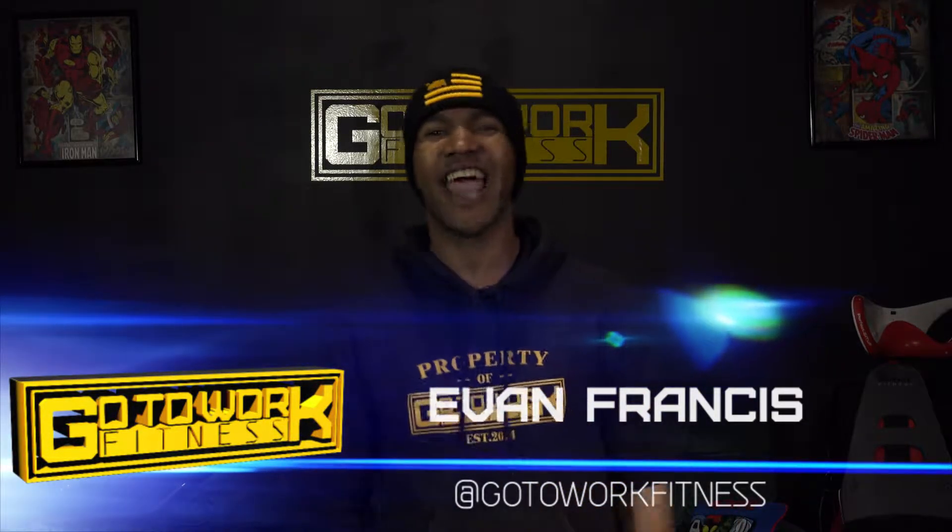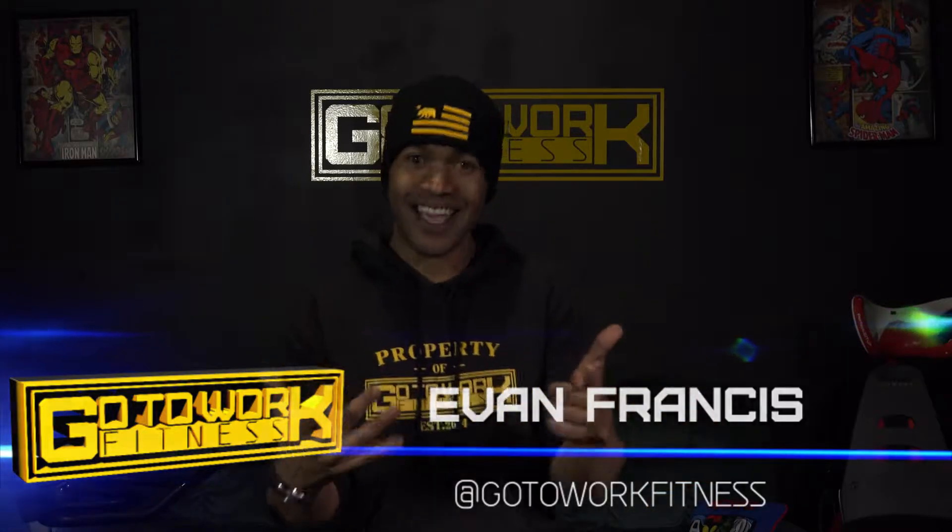What's going on people, this is Evan LG Francis aka Mr. Go To Work, and today custom plate workout three — the third — is going down. Get ready, go to work.